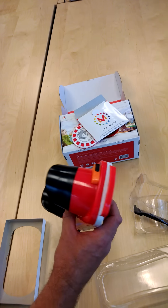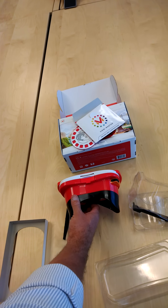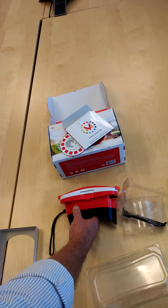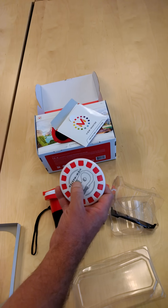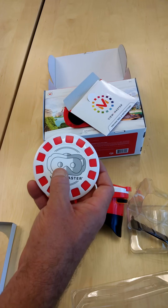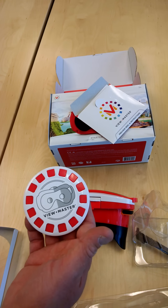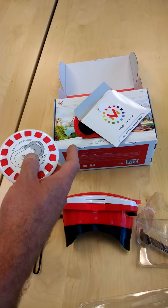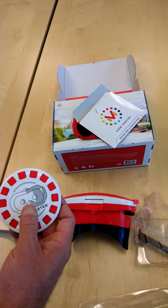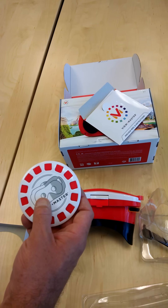You can actually use the device with the phone inserted by using the downloadable digital software, or you can use the experience packs. The difference is both actually allow you to access the same virtual content, but the physical packs, like this one, come with unique reels which allow you to view the augmented reality content.